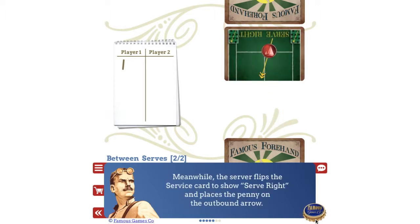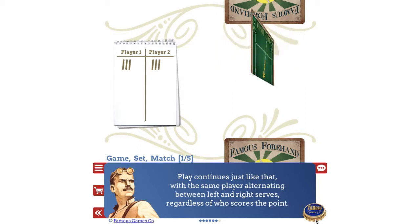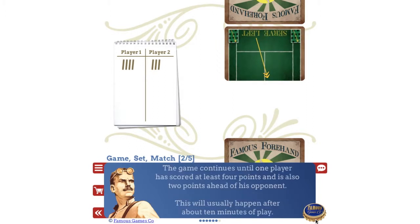Meanwhile, the server flips the service card to show serve right and places the penny on the outbound arrow. Play continues just like that, with the same player alternating between left and right serves, regardless of who scores the point.